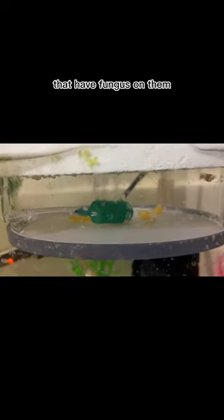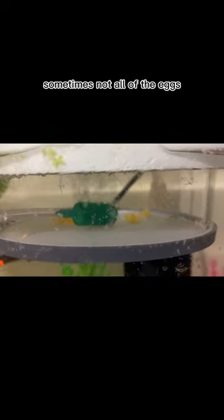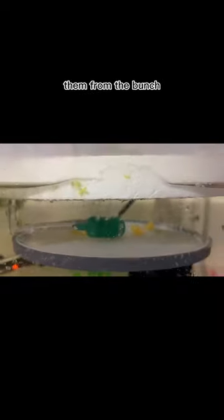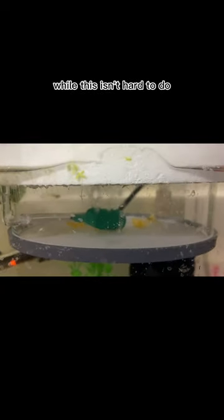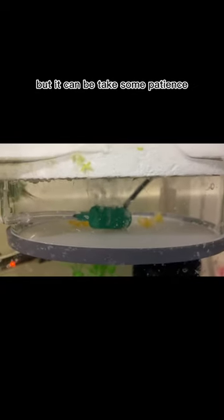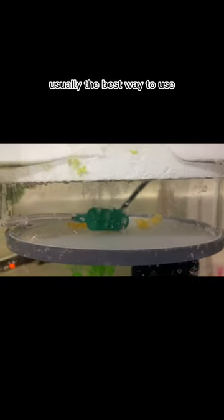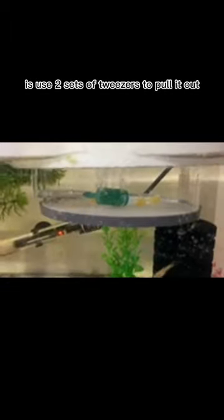How to remove dead eggs or eggs that have fungus on them: sometimes not all of the eggs were fertilized, or for various reasons a few eggs may die. When this happens, you'll need to remove them from the bunch. While this isn't hard to do, it can take some patience since the eggs can be a little slippery — usually the best way is to use two sets of tweezers to pull them out. One trick that fellow Placo breeders use is putting a few shrimp in the tank or container; they'll eat the fungus off the eggs and will leave healthy eggs alone.